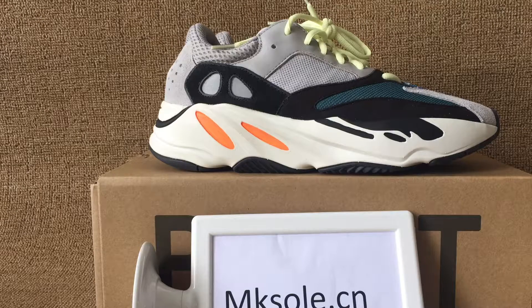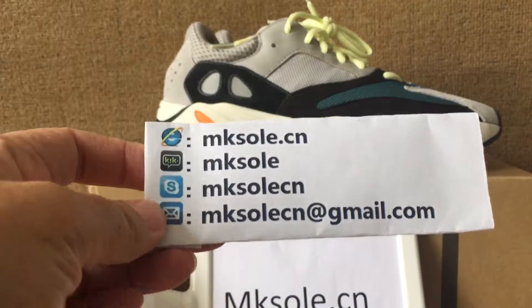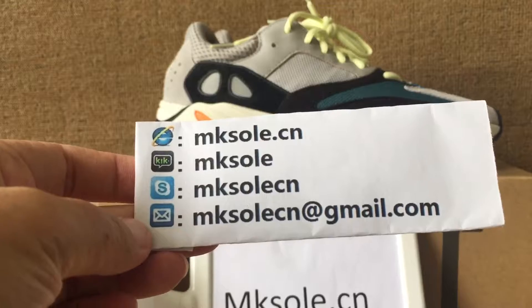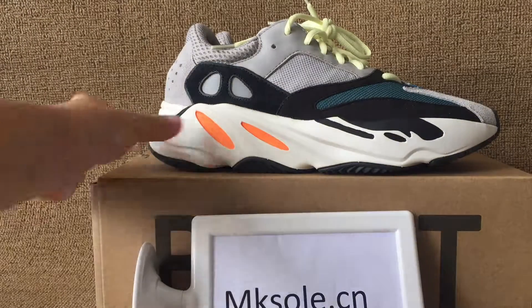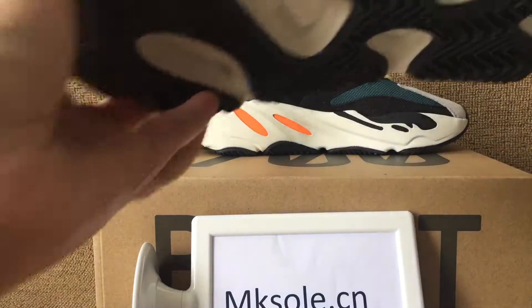Hello everyone. Nice to meet you from Kisodesia. This is our information. If you have any question, you can connect us by this. Now I shall help you to introduce these new styles, the Adidas EQT 700.